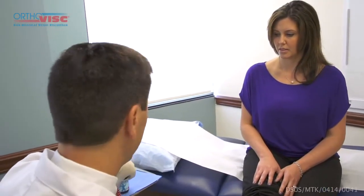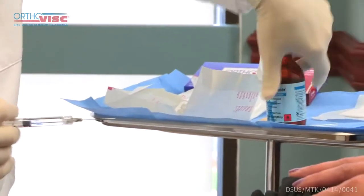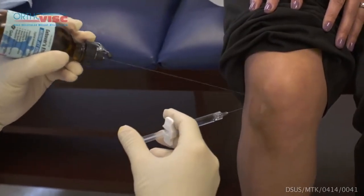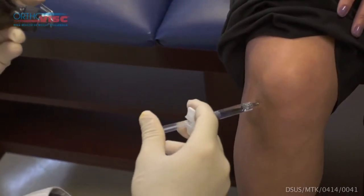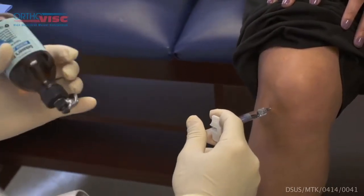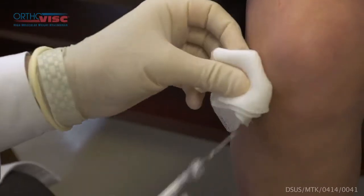Hopefully this will cause minimal discomfort in your knee and in the joint itself. Just a little bit of cold spray — nice and relaxed, nice and easy. After a couple of seconds I will go ahead and do the injection. If you have any discomfort let me know. You should feel some pressure at this point, hopefully not too much discomfort. And that's it. Any problems? Good — you don't feel lightheaded or dizzy or anything like that? Excellent.